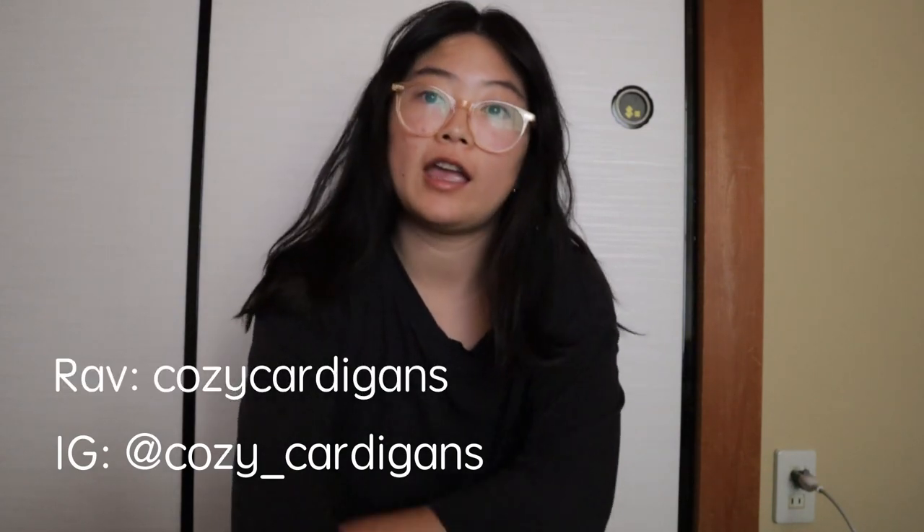Hi guys, nice to see you all again. My name is Melanie, also known as Cozy Cardigans on Instagram and Unraveling. Welcome to a new podcast episode — I think it's episode 10. I've got a little bit of stuff to update you with: one FO, started a new cast-on, and have plans for another cast-on. How are you guys doing?